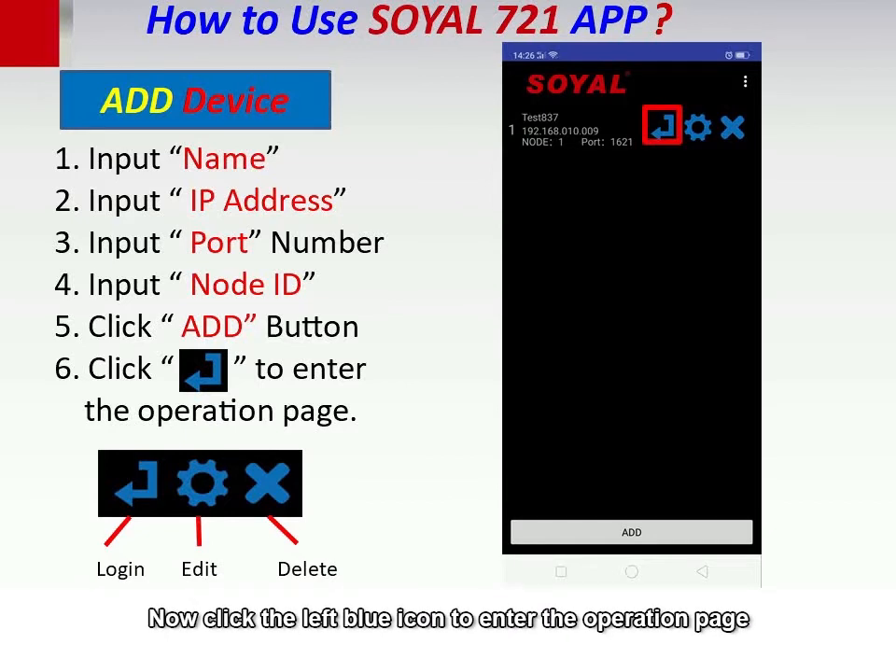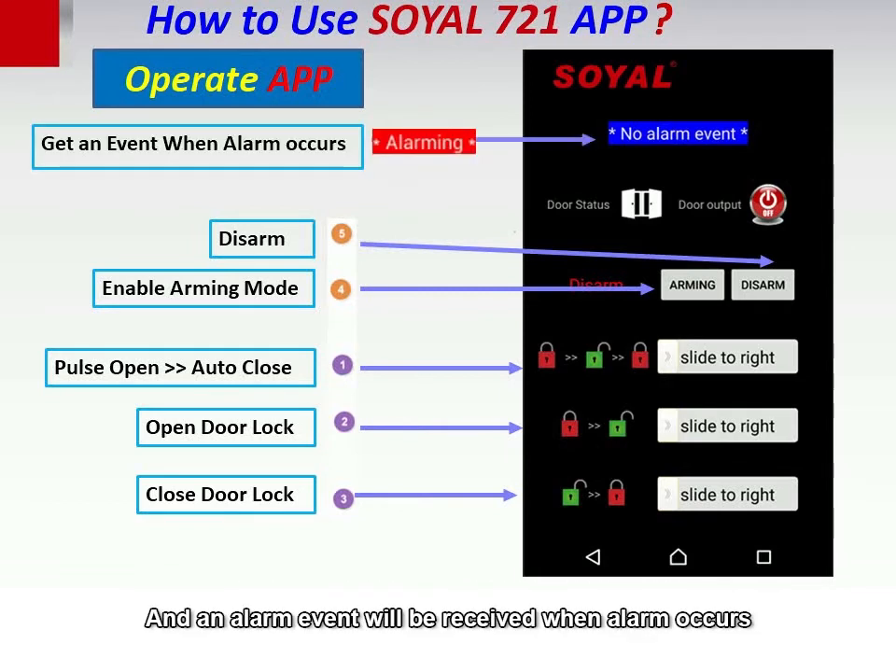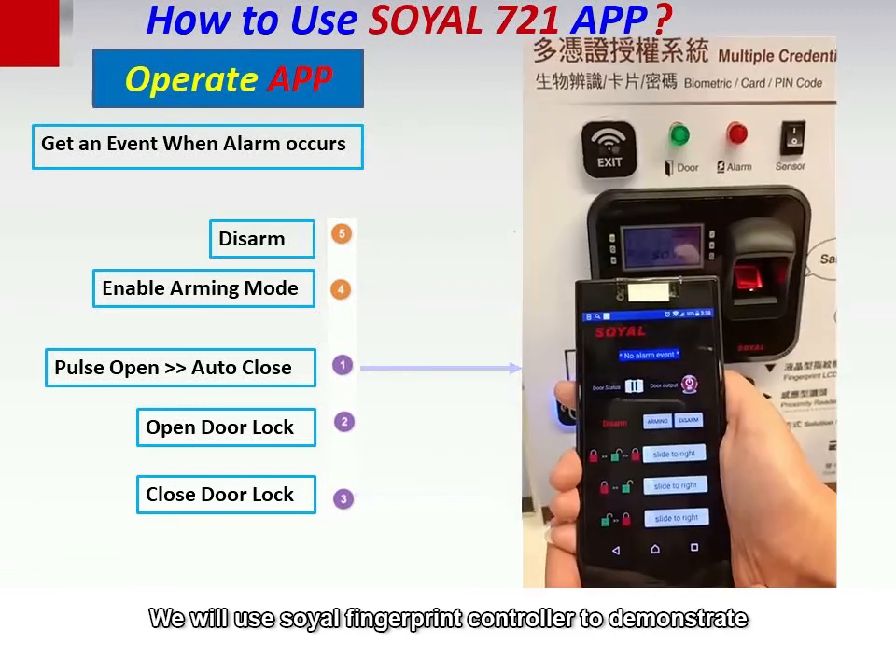Now click the left blue icon to enter the operation page. After entering the operation page, we can see that there are a total of five function buttons that we can press. An alarm event will be received when an alarm occurs.